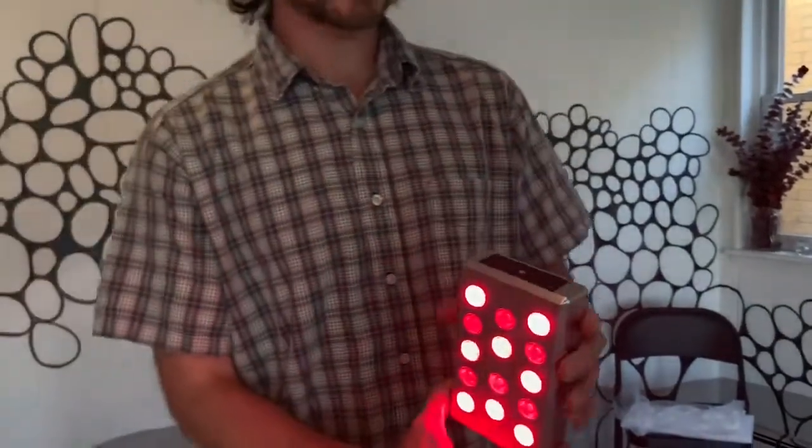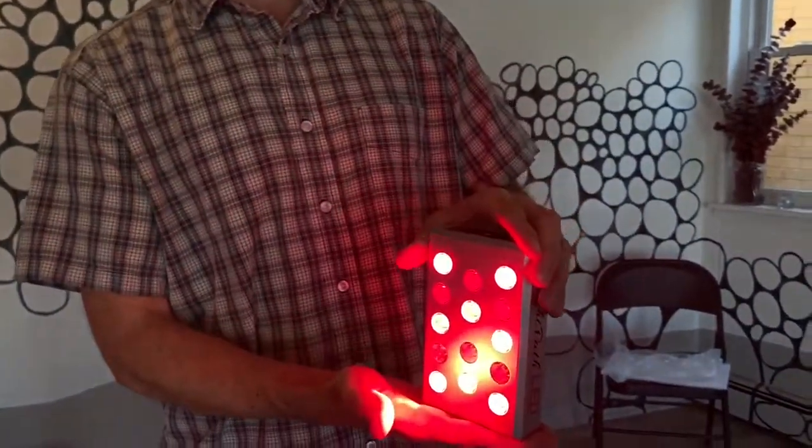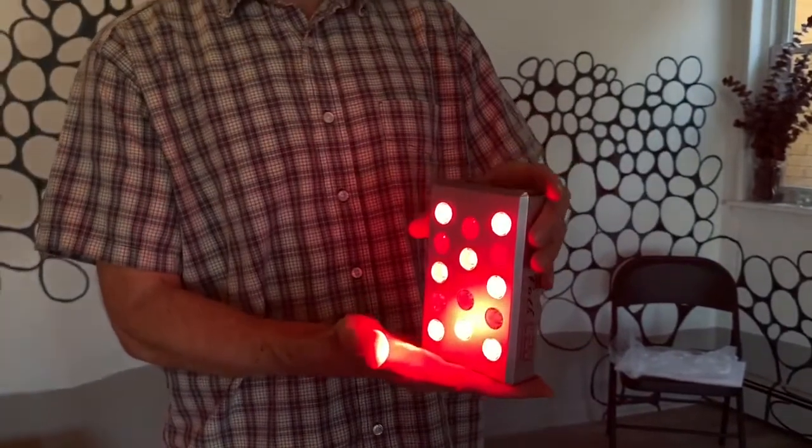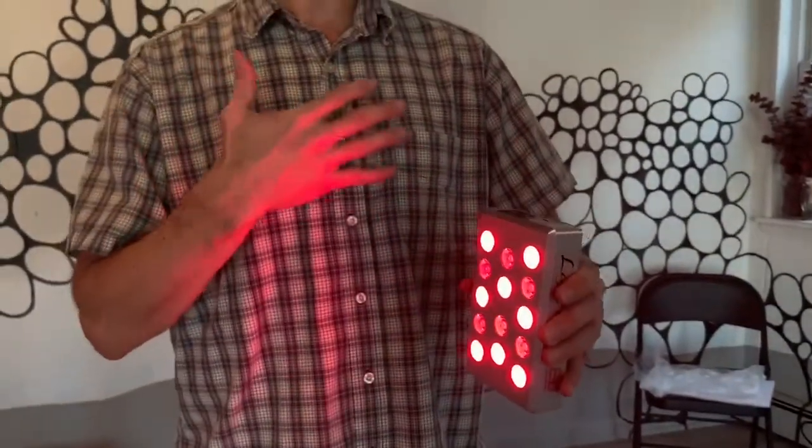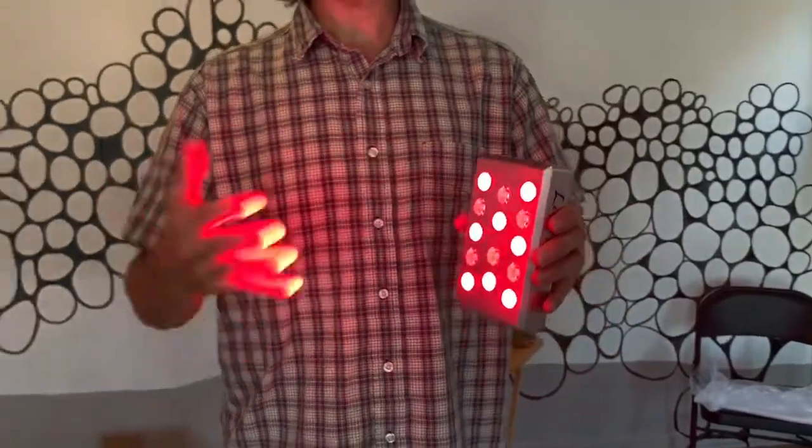To use this, because it's so small and lightweight, you can carry it around on the go. It's USB charged as well. I always say let's start off a couple minutes per area, and then we're going to build up one minute each day until we reach about 10 minutes.